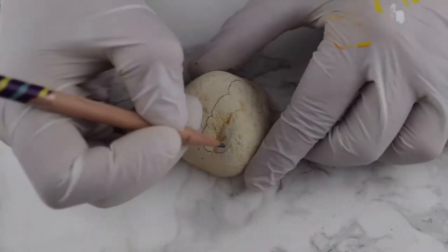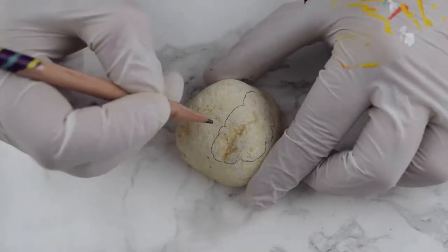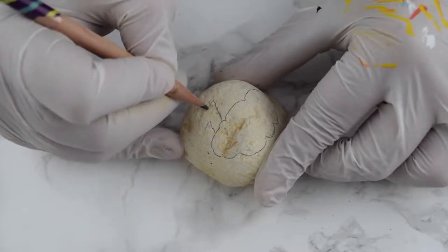Here we are with our favorite paint pens — the link will be down below. So using a clean rock, this is an unfinished rock, which means we didn't prime it or put a base on or anything.